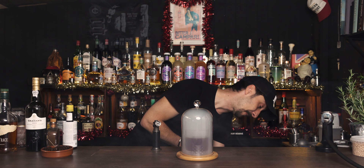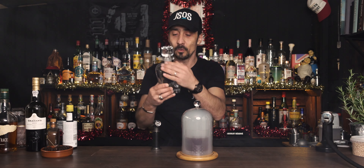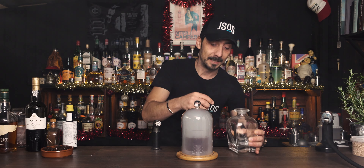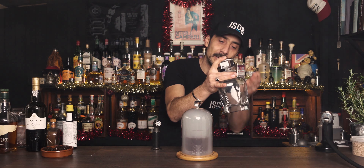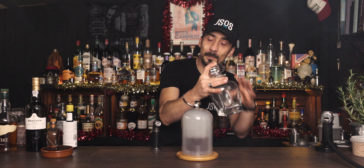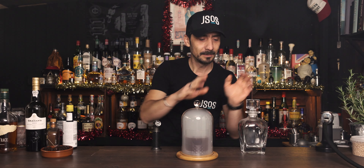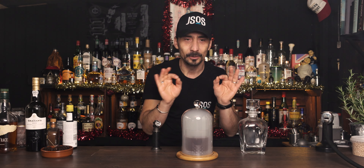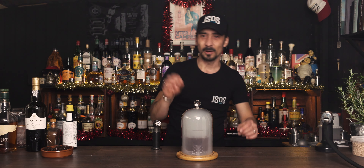Another option for smoking a cocktail — just to show you quickly while we're waiting — if you have one of those decanters or carafes for whiskey, you can put your cocktail inside, fill it up with smoke, give it a little swirl and leave the smoke to slowly absorb into the cocktail, then pour it into your glass. This way you can leave it on the side, go do something else, and come back in five or ten minutes and enjoy a fantastic cocktail.